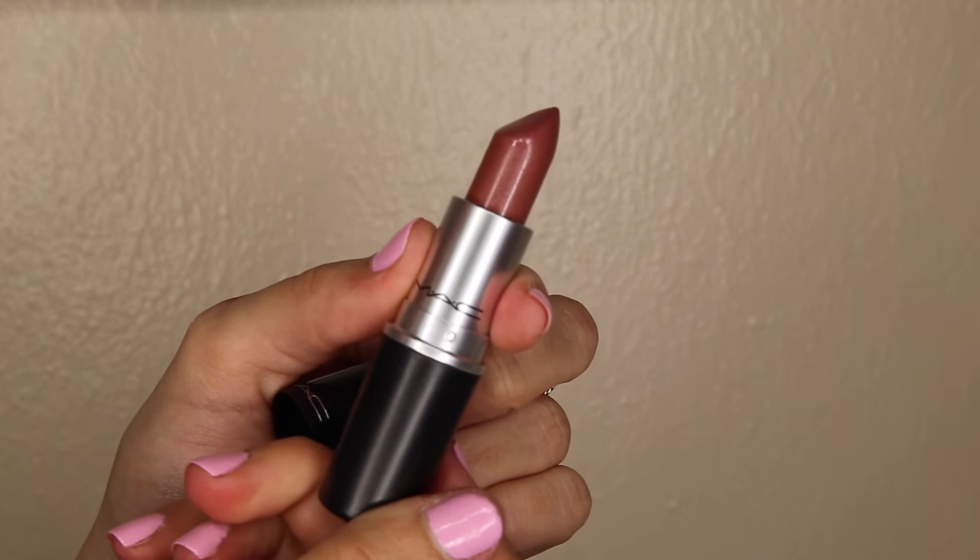This next color is called Midi Mauve and it is a luster finish. This lipstick is so comfortable to put on — it feels like you're putting on a chapstick. This is just my perfect color. I love mauve colors, I love any neutral colors like this, so this is definitely one of my favorites. I'm sad to wipe this one off because I really like it.